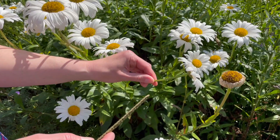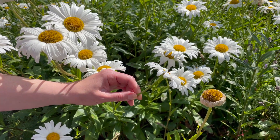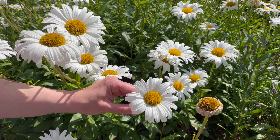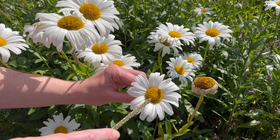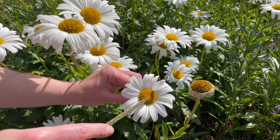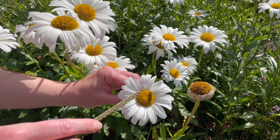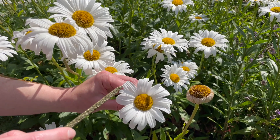A Shasta daisy is a very typical example of a flower from the Asteraceae family, also called a composite flower. These flowers have a disc and a ray. The disc flowers — every one of these little bumps in the center of the daisy — is an individual flower containing nectar as well as pollen.